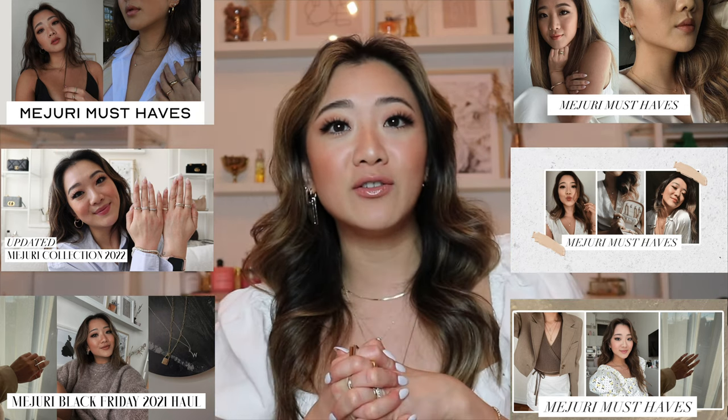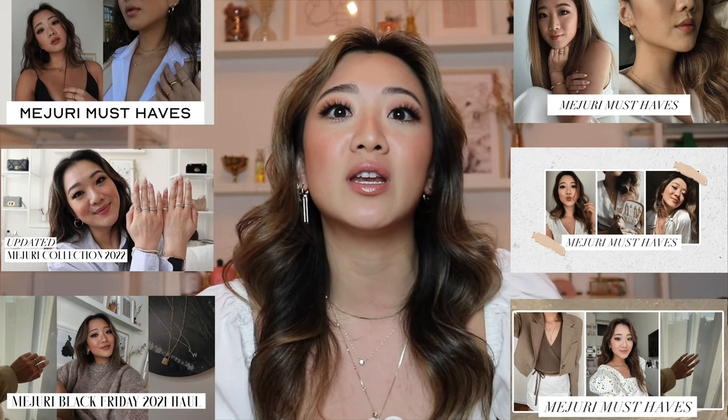Hi everyone, welcome back to my channel. If you guys are new here, my name is Lisa and I have another Mejuri video for you today. If this is your first time stumbling onto my channel, I have a ton of Mejuri videos, so make sure you check them all out. I also have a lot of styling and jewelry videos which you can check out here as well.